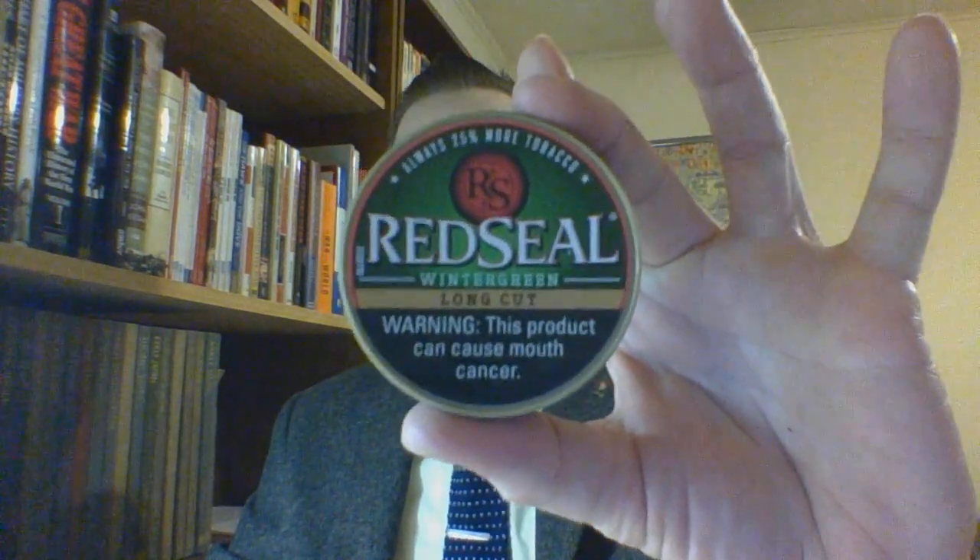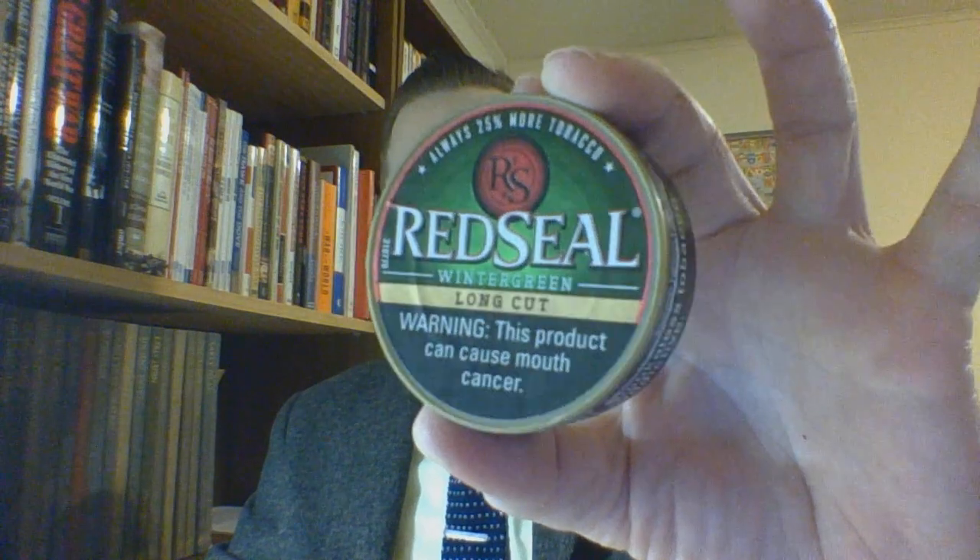This has been the Red Seal Long Cut Wintergreen short format review. I am the Student High Dip and Chew Guy. Do check out my aligned channels on the homepage, the people I deal with here on YouTube, and there will be the long format review and a PayPal account for small donations in the description. I do hope you all are well. Do take care of yourselves and God bless.